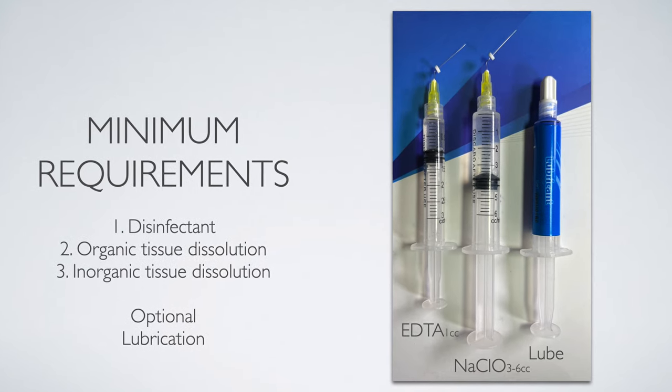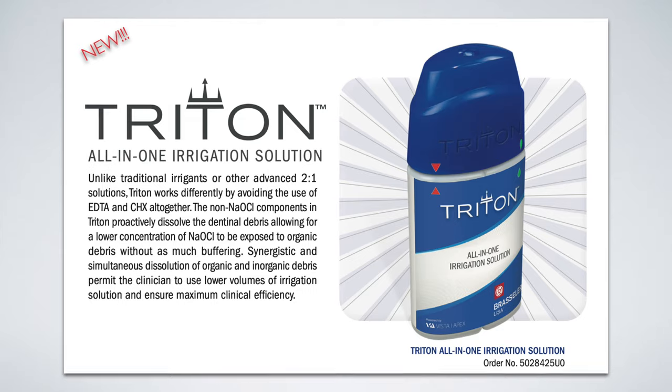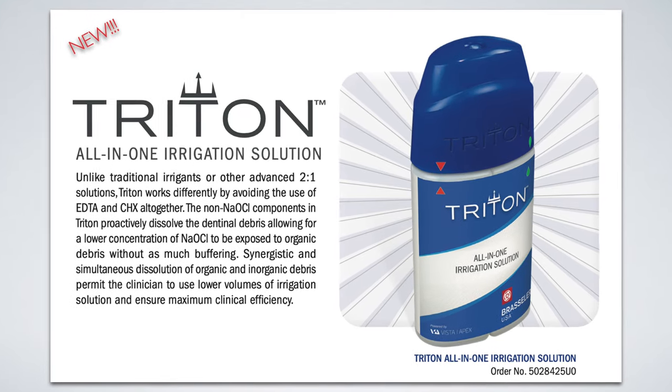About a year ago I switched from the use of sodium hypochlorite, EDTA, chelating agents, lubricants, and different syringes using negative pressure into a consolidation of all those irrigants into Triton, which is the solution we helped develop for Brasseler USA.